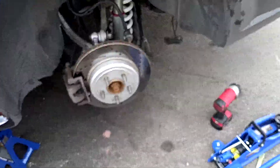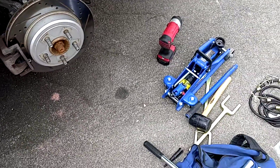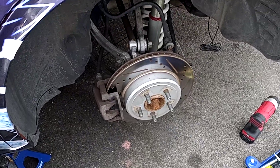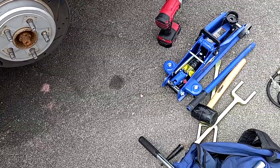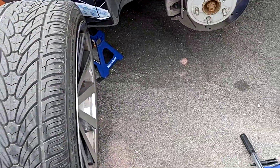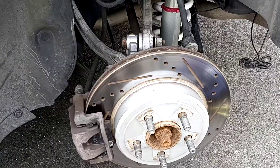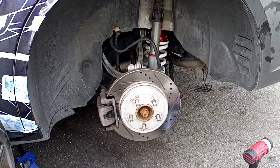You just need a 15mm, 18mm, and a good torque wrench. You're going to need a drill - an impact drill. You're going to need at least two jacks: one smaller jack, maybe, or just two good jacks - it doesn't really matter - but you need one really good jack for sure.